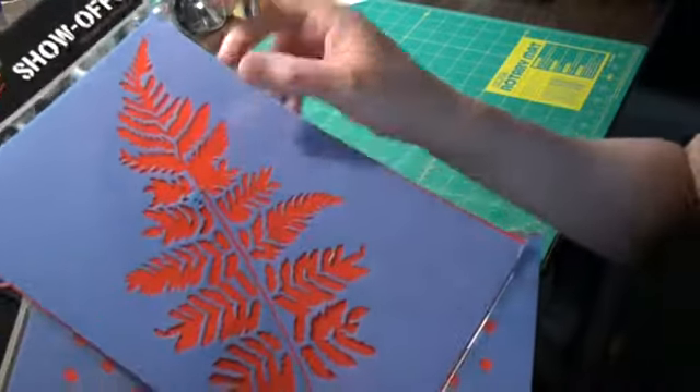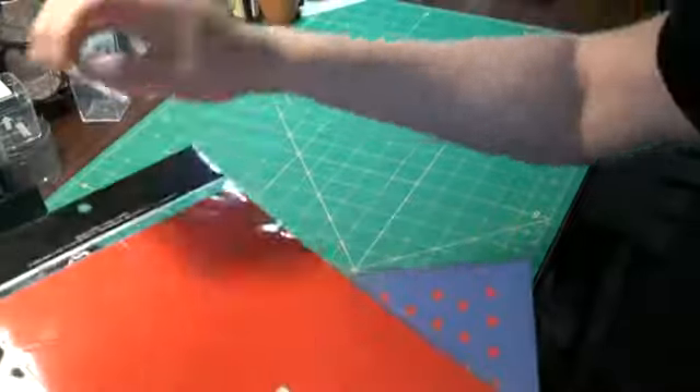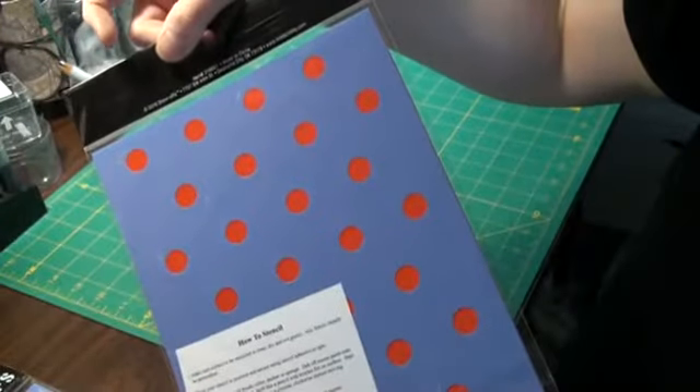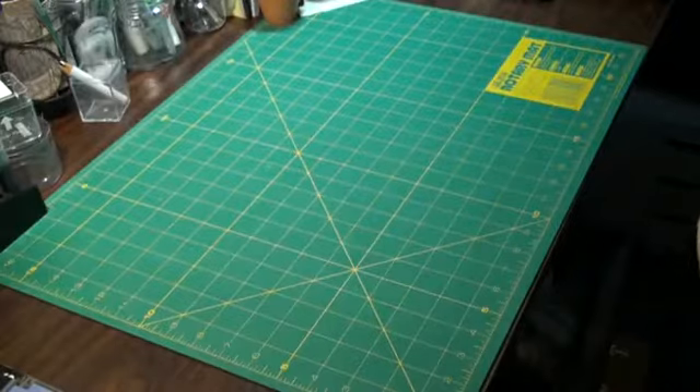And I got this stencil — it's a leaf. It's a little bit messed up right there but I think I can fix that. It was the only one they had and I wanted it. And then I got dots, which I cannot cut myself because of the size, but this will do a page in the art journal, so that's a good thing.